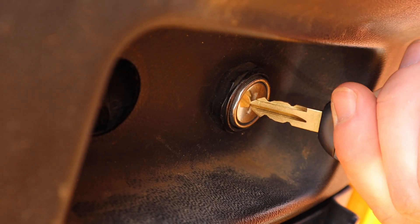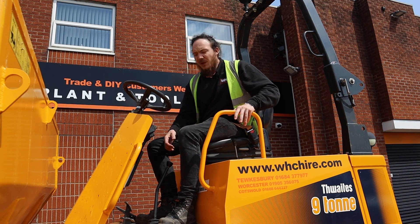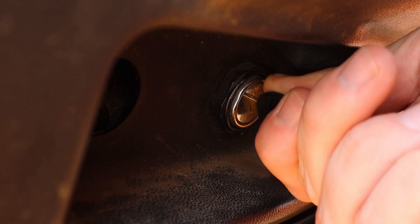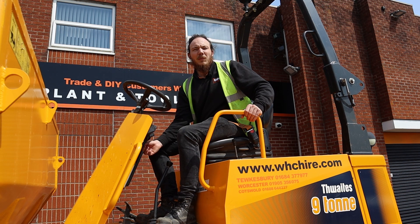Now we can pop our key into the ignition and then we're going to start priming the engine. To do so we need to turn the key to the left and hold it for five to ten seconds. No matter how many times you've used the dumper in the day, you're always required to prime the engine before turning it on.